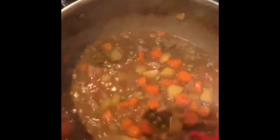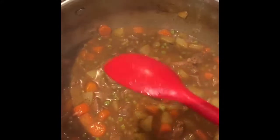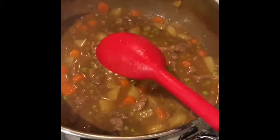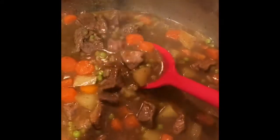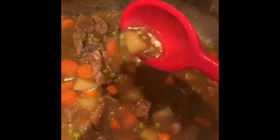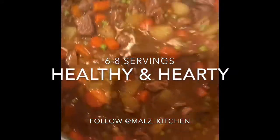So after you boil it for about 10 to 15 minutes with the lid on, you take the lid off, give it a stir, and then you keep cooking it for another 10 minutes with the lid off. And then you're done. This is how it looks. You can see the rice, the peas, the potatoes — and yeah, it's ready to eat.